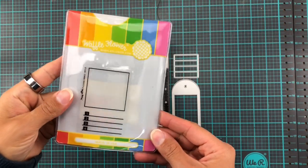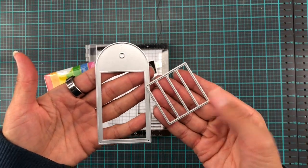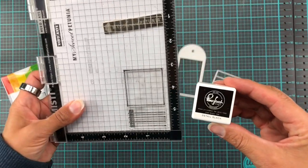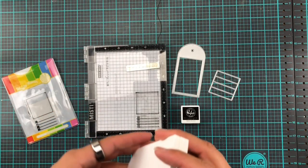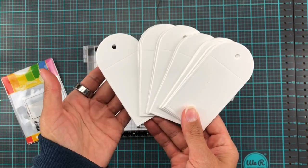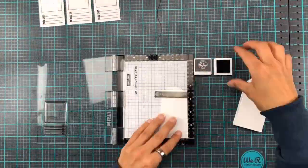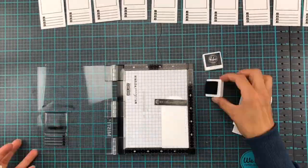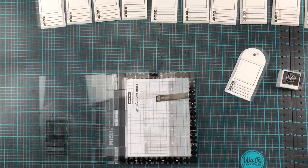To make my swatches I'm going to be using these Waffle Flower stamps — you can actually find these in the Pinkfresh Studio shop as well. I've never used these before, so let's give it a go. I've loaded up my Misty here and I've also cut out a few tags with the tag die. I'm going to be stamping up all of these — well, not all of them. I stamped up as many as I needed for the ink pass, and then an extra three just in case I messed up. And I did mess up a couple of times, so it's a good thing I made those extras.